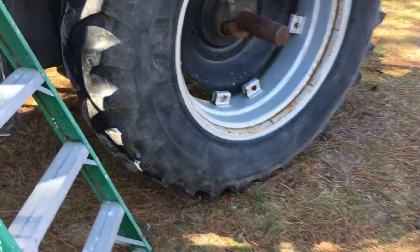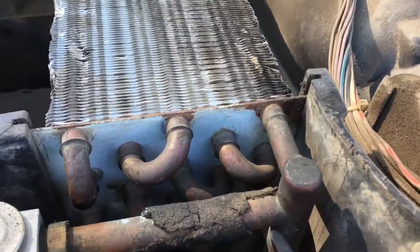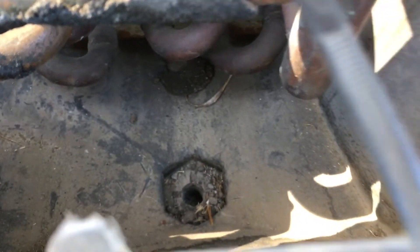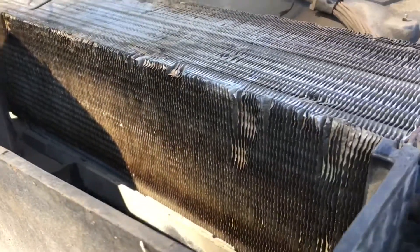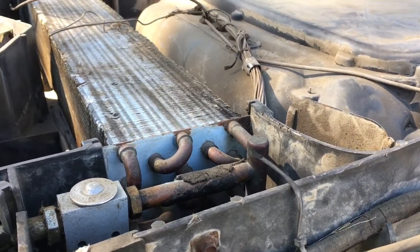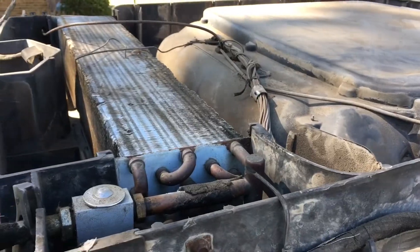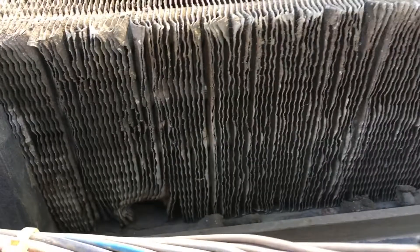We got the roof off, and of course the phone didn't record - that's about par for the course. It's dirty but it's not too bad. There's a drain and both of them are stopped up. We're going to try to blow the fins out with air first, and then put some cleaner on them and try to get it cleaned up. Doesn't look as bad as I thought it would in there. They are coated in dust and stuff though. Let's get up here and blow it all out.